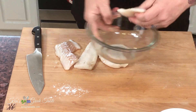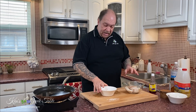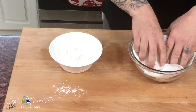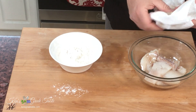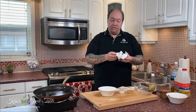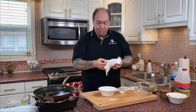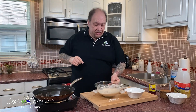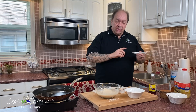The star of our show: the cod fillets. I'm going to introduce a little all-purpose flour and dredge the cod fillets in flour before putting them in the batter. The key trick here is to make sure your cod is very, very dry. Dredging in flour before the batter helps the batter stick to the fish.